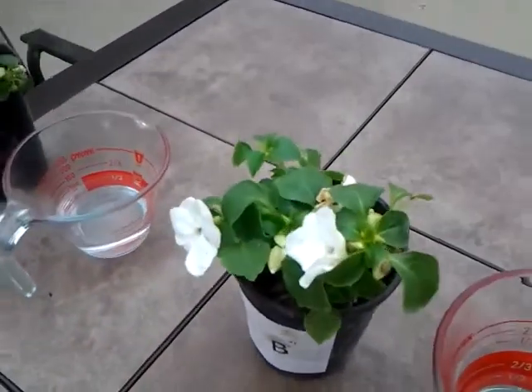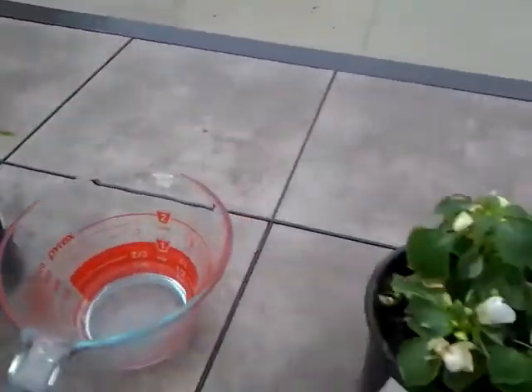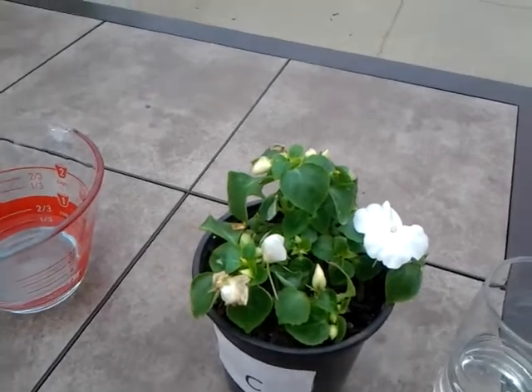Plant B has a couple of flowers and is not looking bad. And plant C has one really good looking flower.